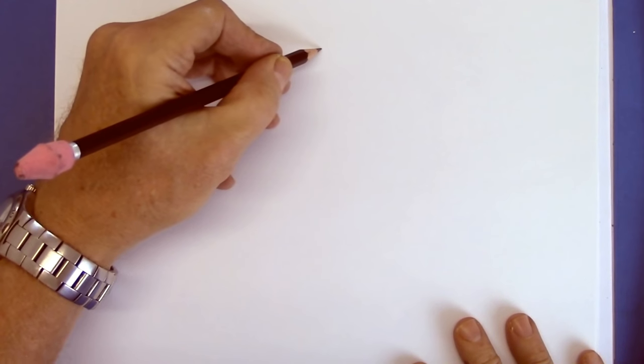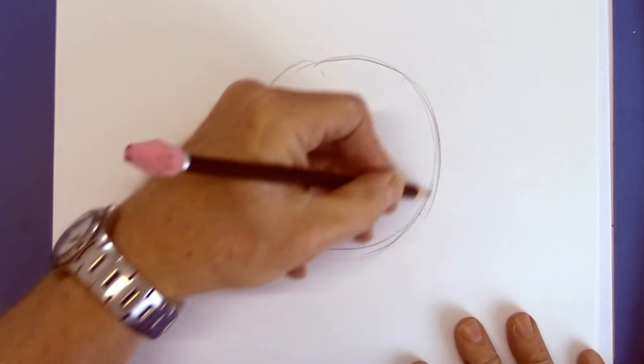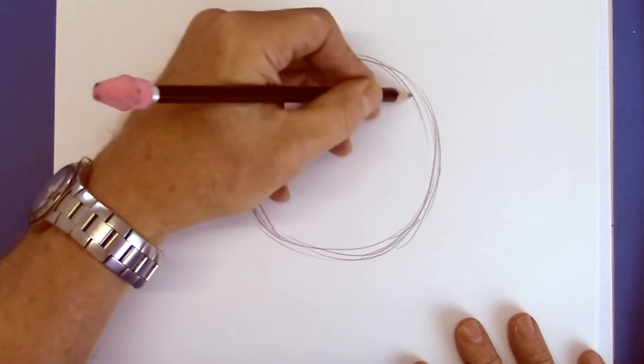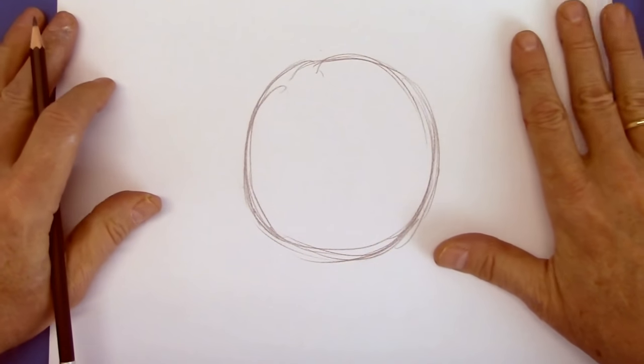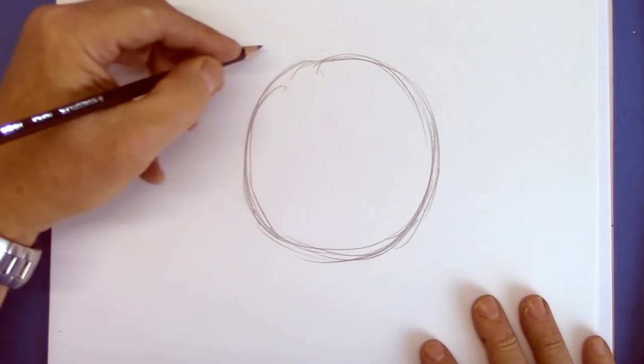Many people assume that you start by drawing your character from a circle like this. I get so many people saying 'I can't draw a circle.' Well, you don't have to, because it's never going to stay a circle. So do any kind of circle — I'll show you what I mean.